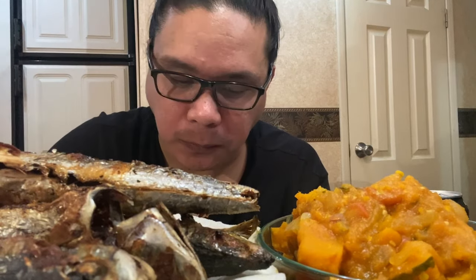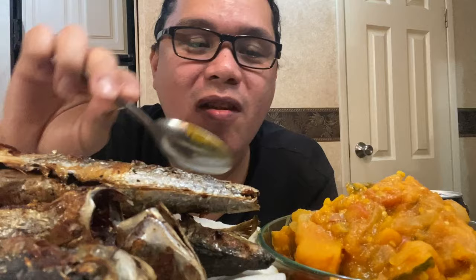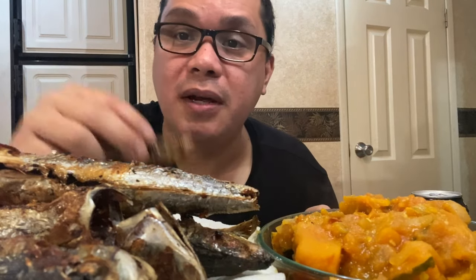Mukaw ito kalabasa. Mainit po. Sarap! Wala akong ibang sinabi — sarap! Kain po pala tayo.